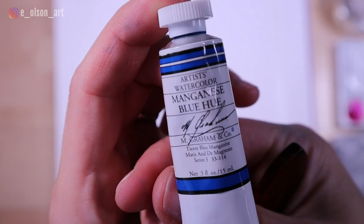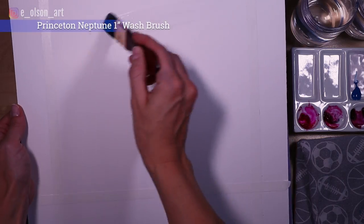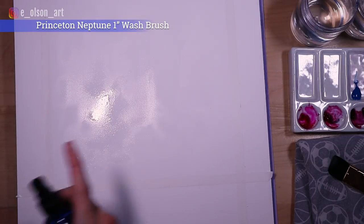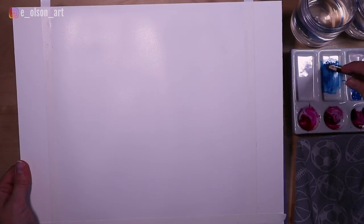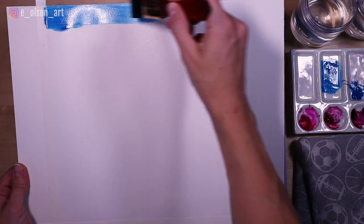One color I used a lot of for this painting, particularly in the sky, is M. Graham Manganese Blue Hue. I started by taping the sides because I wanted my composition to be 10 by 20 inches vertical, and I also applied a piece of tape to the horizon line. My paper is Fabriano Artistico, 140 pound hot pressed paper.